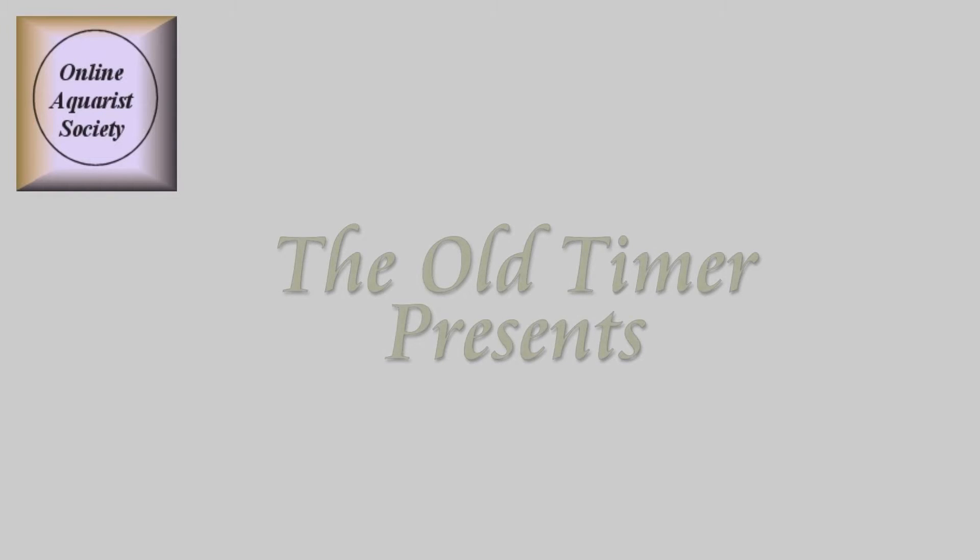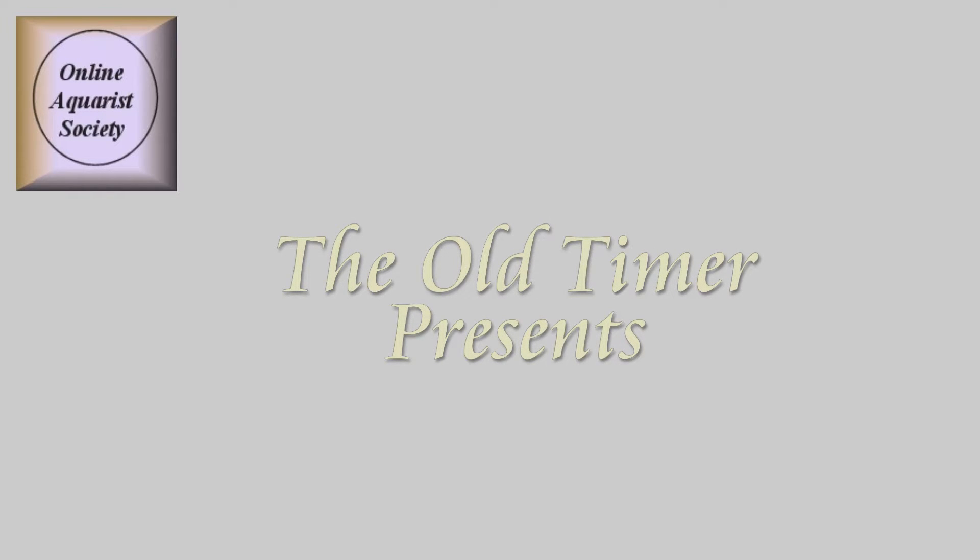The Old Timer presents: Culturing White Worms.